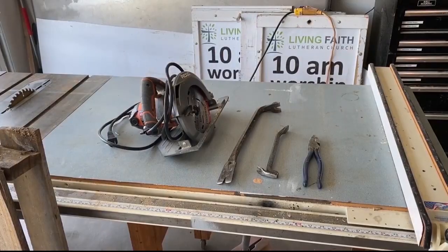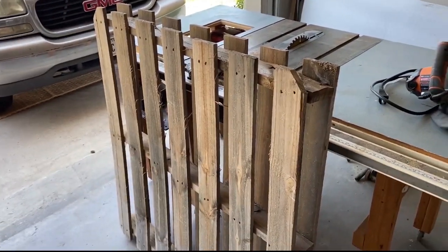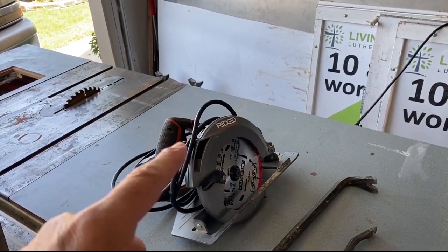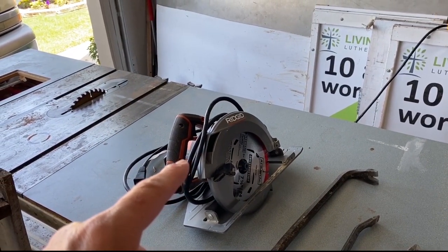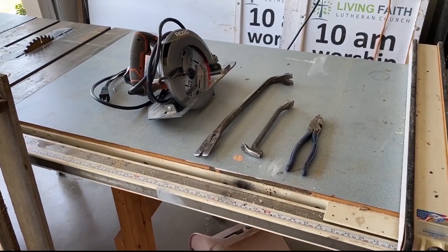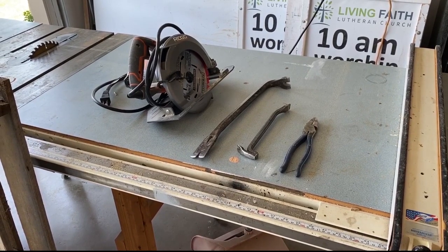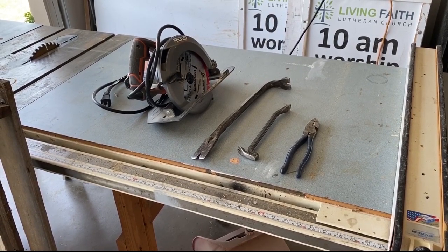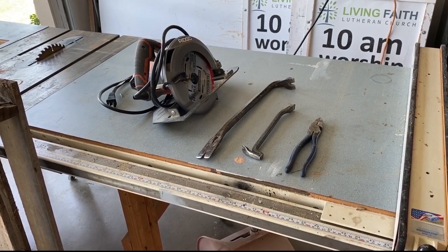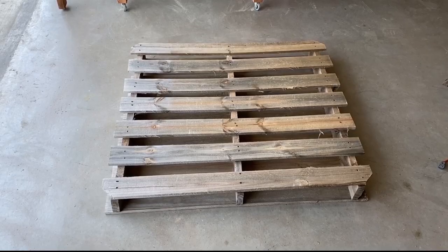Here are the tools I'm going to use to rip this pallet apart. I'm going to use a circular saw — it's a seven-and-a-quarter inch, a Ridgid, really great saw. I'll put a link in the description below. We're also going to use a couple of pry bars for the nails, which can be really difficult, and then a hefty pair of pliers — sometimes the heads of the nails break off and the pliers will come in very handy.